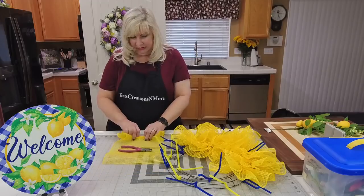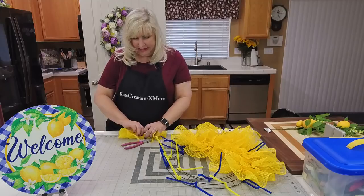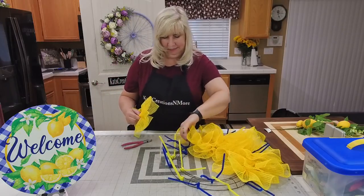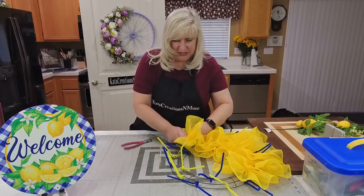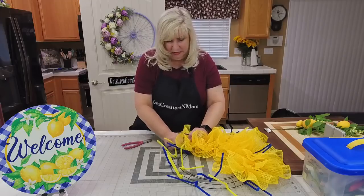I was surprised I was able to cut through this because the vertical lines — the ones going up and down toward the finished edge — seem like a natural material, but it's maybe more of a plastic-coated piece. Vicky asked if you sell the cans of steam — yes, it is on my website at catscreationsandmore.com.